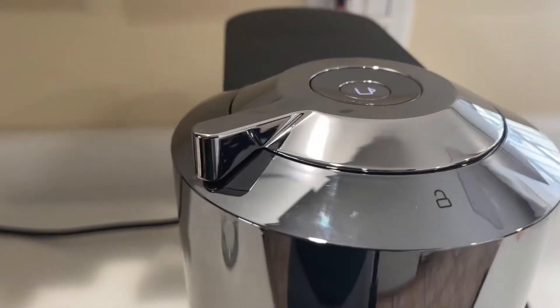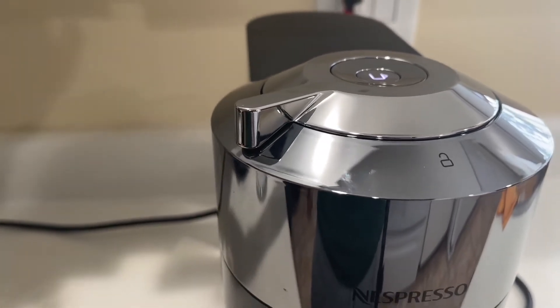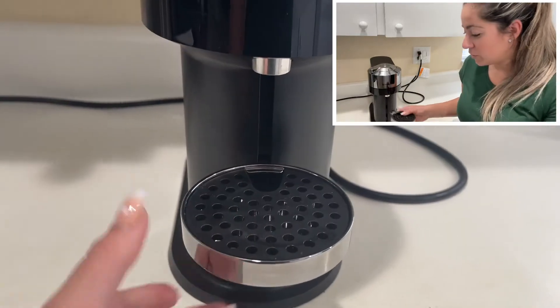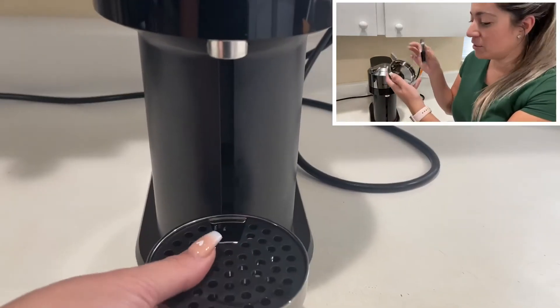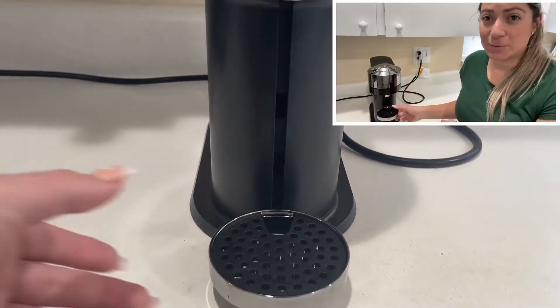There's only one button on the machine, right on the top, and that's the one you press to make your great cup of coffee. I love that the mug stand is removable, so you can easily take it off and wash it. It's really easy to take care of, and you can place it in different positions according to your cup size.